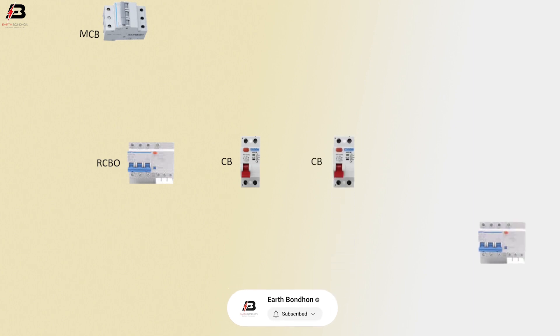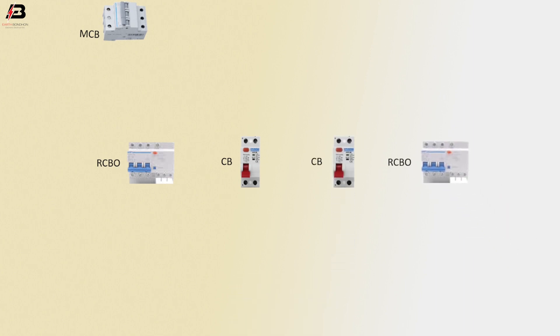Viewers, let's start. Components used: triple pole MCB circuit breaker, RCBO circuit breaker, another circuit breaker, another RCBO circuit breaker, and a three phase socket.